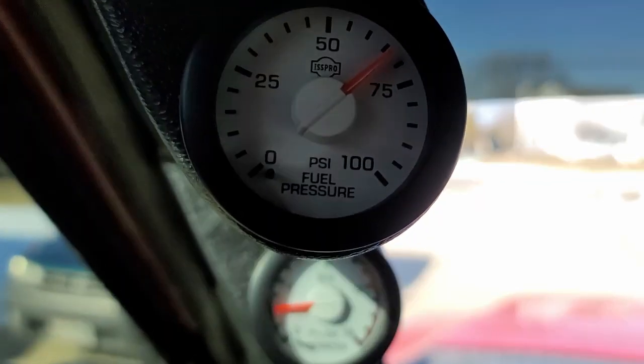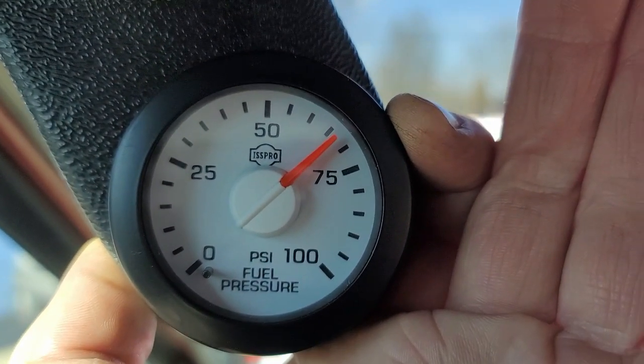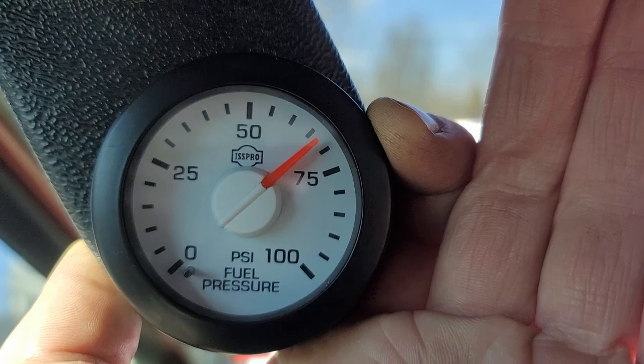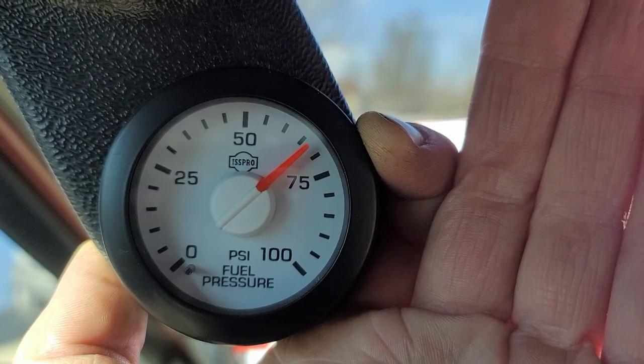Feels nice and smooth. Idles well. It's got plenty of pickup. It's pretty cold outside so I didn't beat on it too hard — everything's really cold, the fuel is probably a little bit thick. So it looks like our fuel pressure before was at 50, and now it's looking at 55, 60, 65 — maybe 67 PSI.